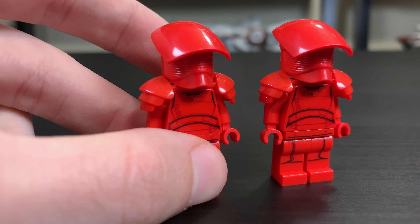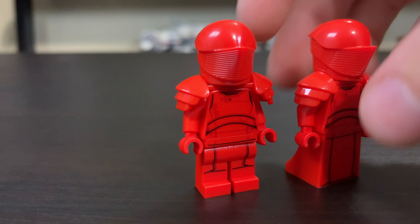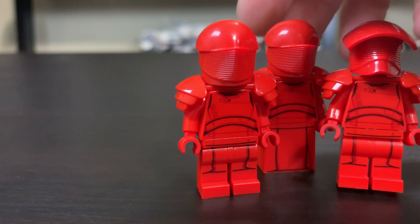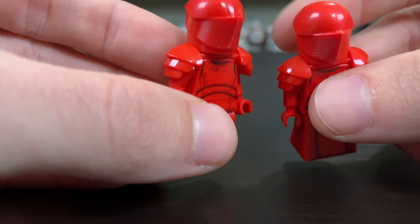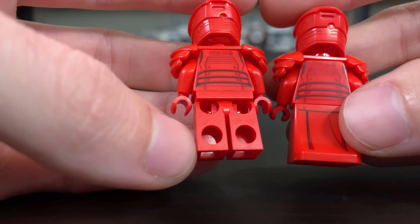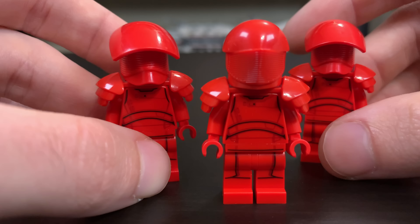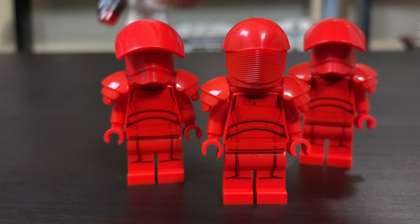The other Praetorian Guard has the helmet that was in the Snoke's Throne Room set guards. However, the legs are different — see how they use the dress leg versus now having posable legs. The prints aren't all that different, but they are different. They've kind of shortened the print to make it halfway up the shin. They have the same shoulder guards. The only thing really different is that leg piece, and I like the regular legs because it gives you more ability to play with the figures.